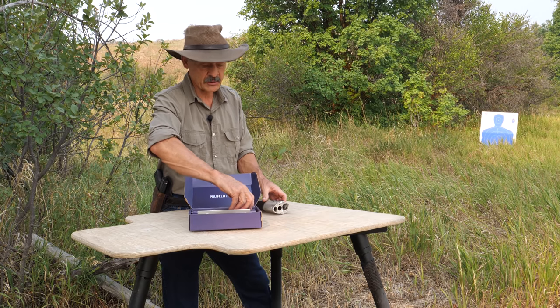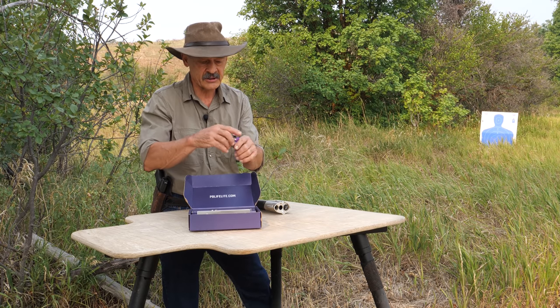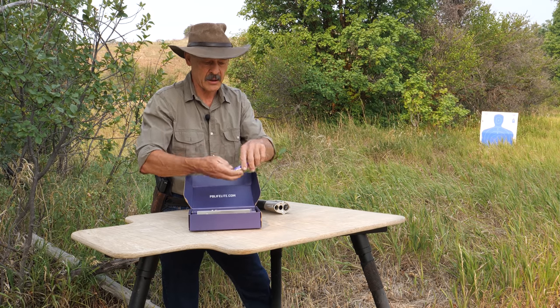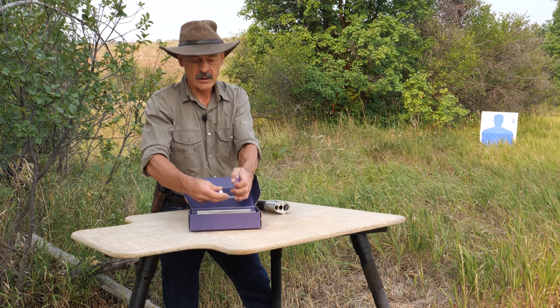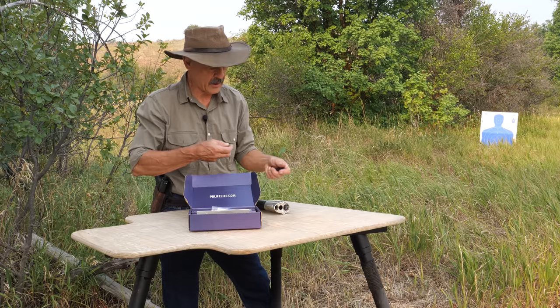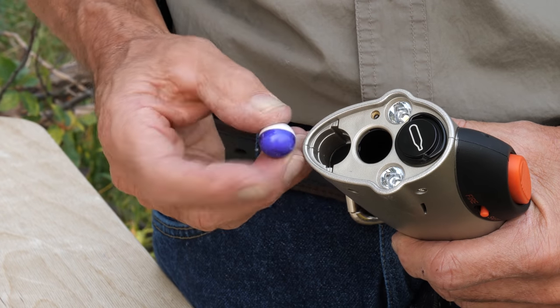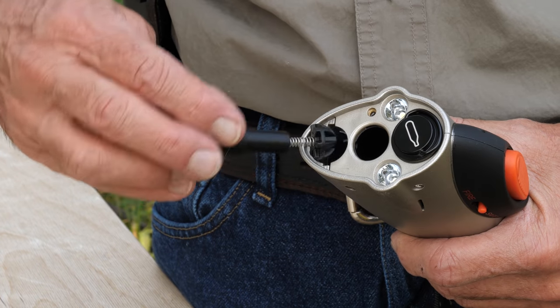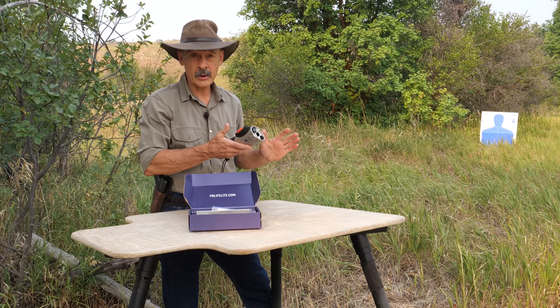Inert pepper balls are what I'll put in — these are the blue and white ones, 0.67 caliber. Let's put three in. From here on out, point this thing in a safe direction — preferably not at you or me. This goes in real easily. So now you're loaded. This is how you would carry the pepper ball flashlight mobile — in your car, your purse, or in your hand.